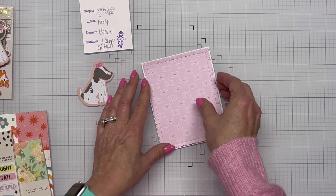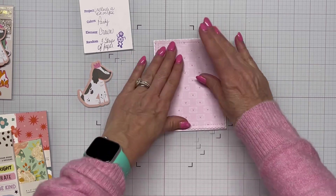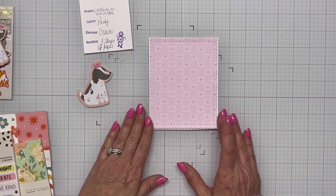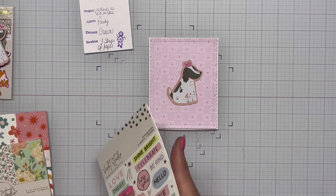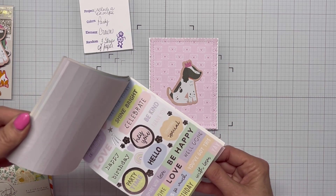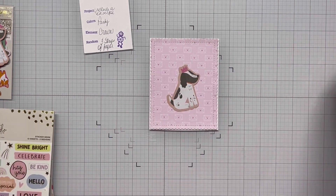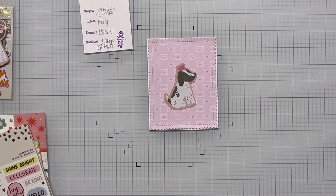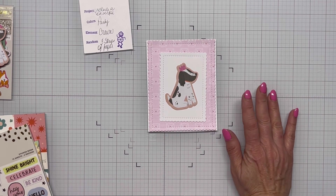I'm happy I had that and I'm ready to move along. I'm just going to bring in a stitched rectangle die and die-cut a panel — it's just under an A2 size so there's a little white peeking out from my card base. I'm working on the fly here — I didn't have a sketch, didn't have a plan, just throwing things together. Looking at the sticker pack, I decide I need to layer up something else, so I'll grab another piece of paper and die-cut it with two smaller dies.